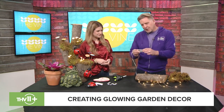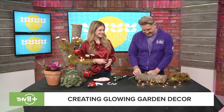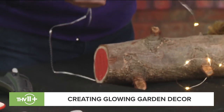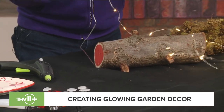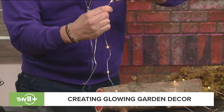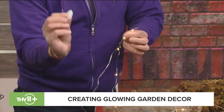You put your batteries in, and you can hot glue the battery pack to the back of a log — but make sure the door that slides open for the batteries is on the outside; that's important. Then you take the wire and start to bend it into a stem shape, and try to put one of the lights near the top because the top of the mushroom is also hot glue.